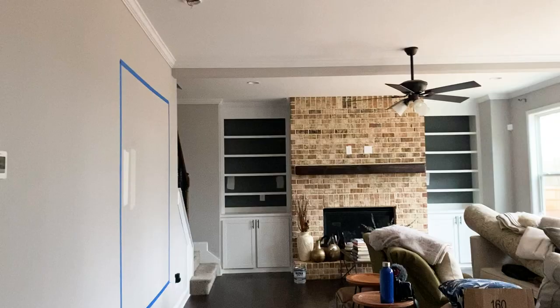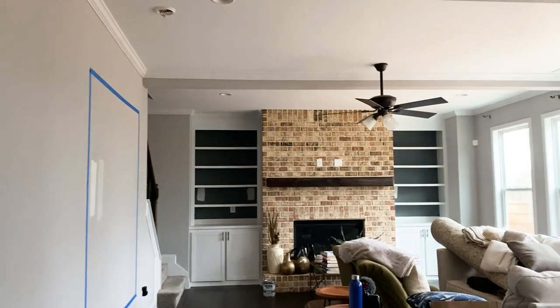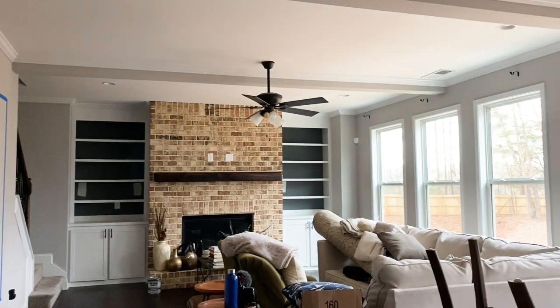We also had the dark gray from the dining room on the backs of our built-in bookshelves in our living room. So we knew we wanted to brighten up the bookshelves as well so that the decor pieces we place on them would not have such a dark backdrop — sometimes items would get sucked into the darkness of the bookshelf. So we knew we wanted to brighten up everything.